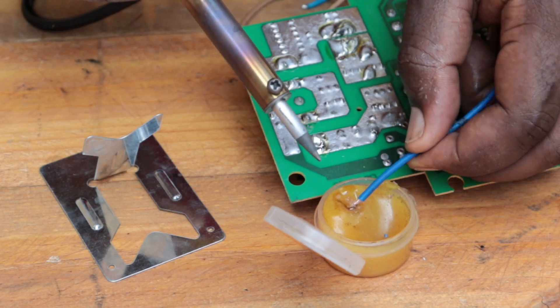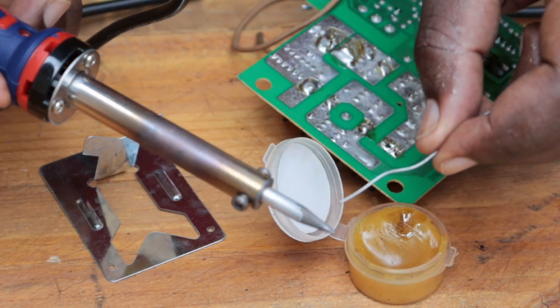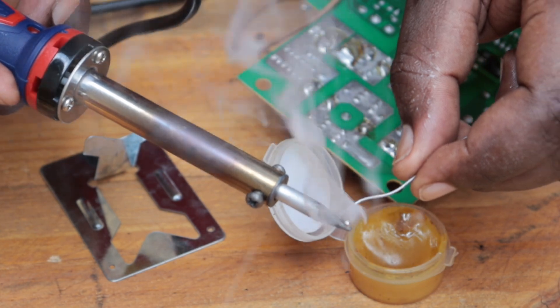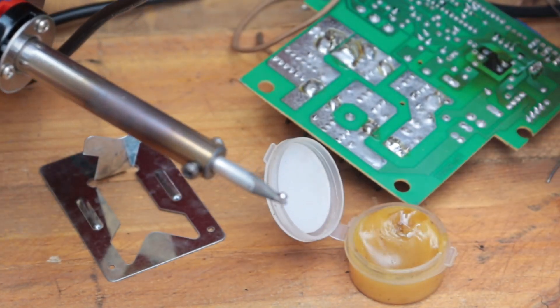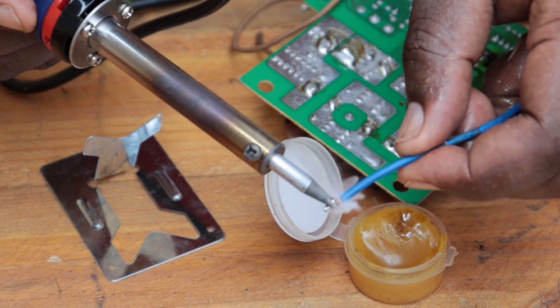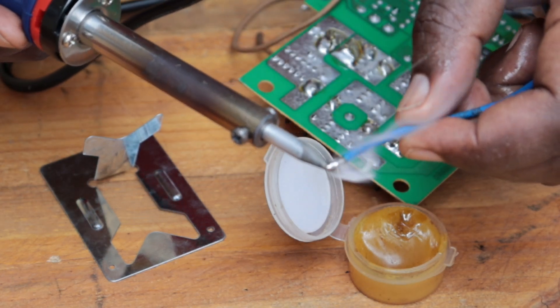In this case, I'm using a very hard welding flux, so I need to use some heat just to soften it. Go ahead and apply some solder onto your rod, and then transfer that to the wire as shown.